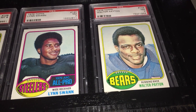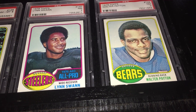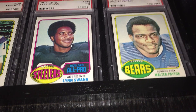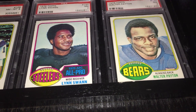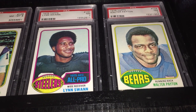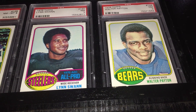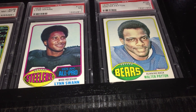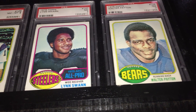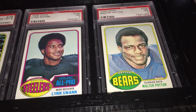Swann then disappears from the Topps sets. I believe he played until around 1983. He was inducted into the Hall of Fame in 2001 — a one-time first-team All-Pro, two-time second-team All-Pro, four-time Super Bowl champion, and all-1970s team member. He only had 336 catches, 5,462 yards, and 51 touchdowns, which is probably like three and a half seasons for a receiver today. But he transcended numbers — he had a lot of acrobatic catches and played for a high-profile team. Swann credits taking dance lessons as a youth with giving him the skills to be a good receiver. He also ran for governor of Pennsylvania unsuccessfully in 2006, only getting 40% of the vote.